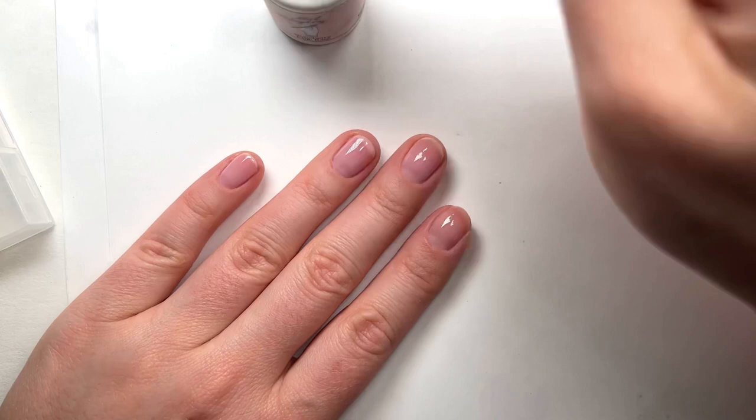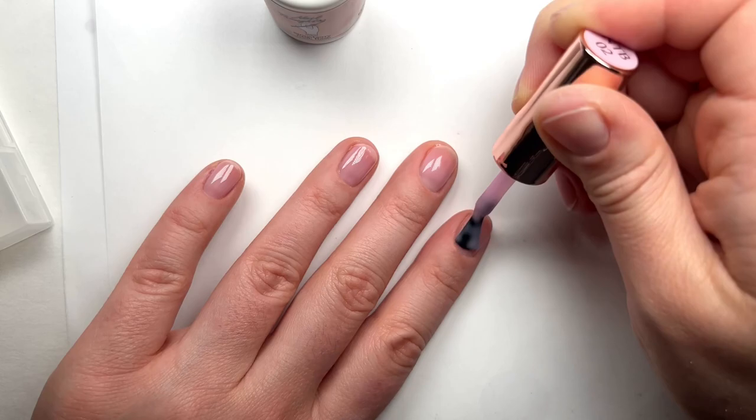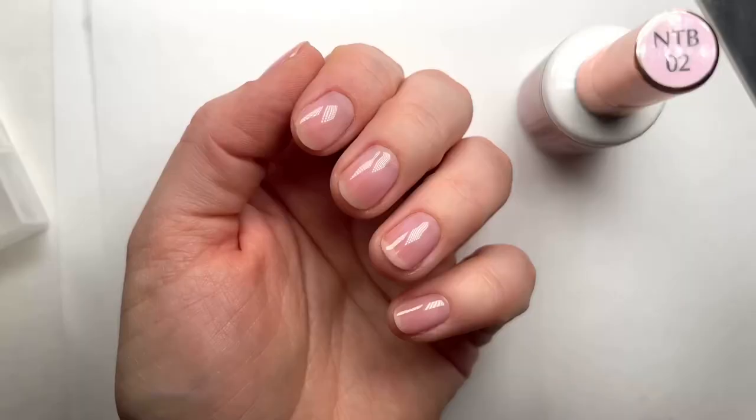Now I'm finishing up my second coat. I'm going to cure it for 30 more seconds and here is the final look — it's so shiny and beautiful.